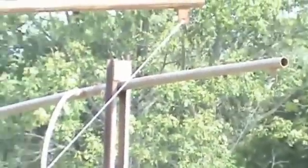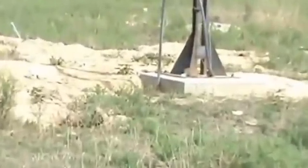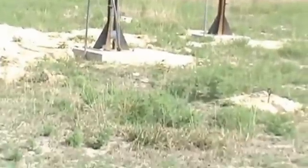He uses a hand crank to get them up and down. He's got a flexible conduit on each one of them and it goes underground.